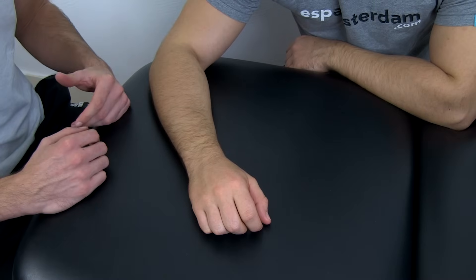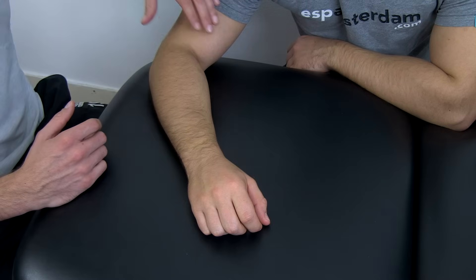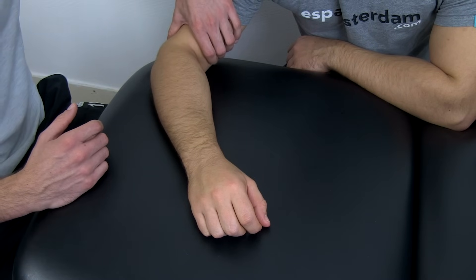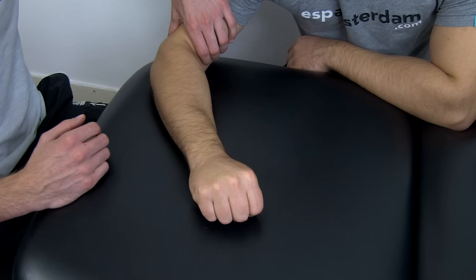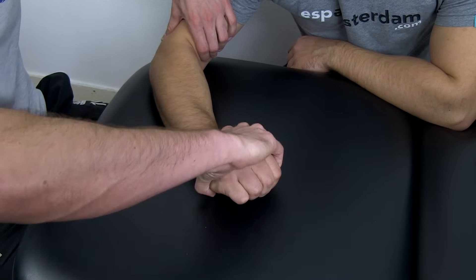To conduct the test, have your patient in a comfortable position and stabilize his elbow while you palpate his lateral epicondyle with your thumb. Then ask your patient to make a fist, pronate his forearm, and radially deviate and extend the wrist while the examiner gives resistance.